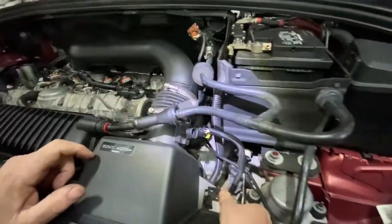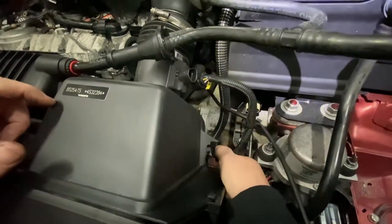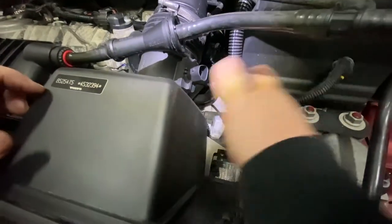Now over here is going to be a little wire fastener right here — you just pry this up and out, see that? Pry it right out so it's loose.